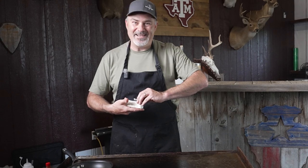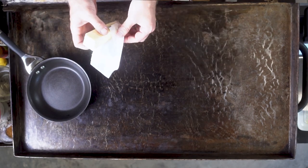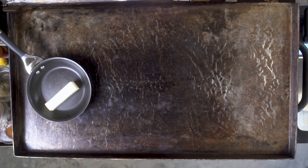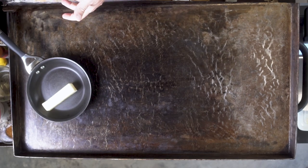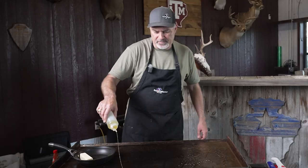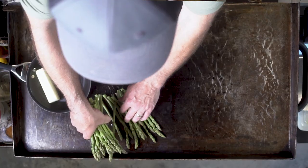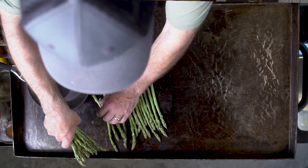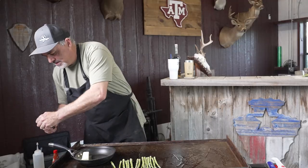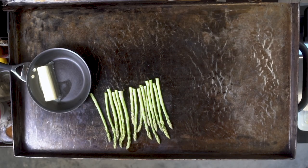The first thing we're going to get started on is our sauce. I'm going to take about a stick of butter and put it in the saucepan we've got heating up here. Meanwhile, our griddle is getting hot — we want that pretty hot to cook the fish on. I'm going to put a little bit of avocado oil on the griddle; you could use extra virgin olive oil or vegetable oil. We're going to go ahead and get our asparagus laid out and lightly salt and pepper those, and probably add a little butter to get those cooking.